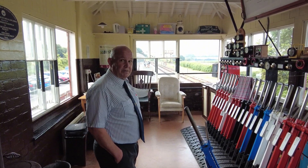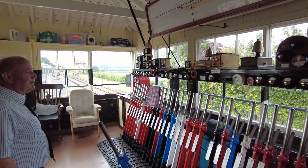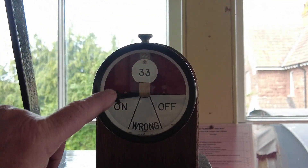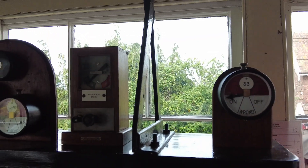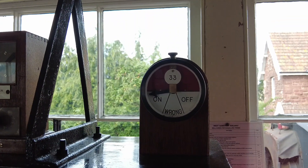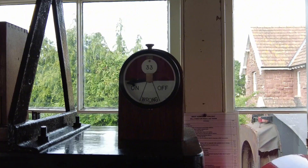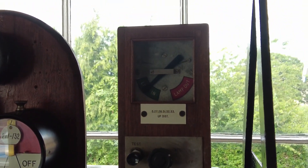And the white levers are spare levers. Obviously there's various instruments on the block shelf. These are known as repeaters - so that's a repeater for signal number 33, a signal that you can't actually see from the box. That dial will show when the signal is off. So when you pull lever number 33, if the signal moves as it should, it will show that it's off. Those are for signals not visible from the box.